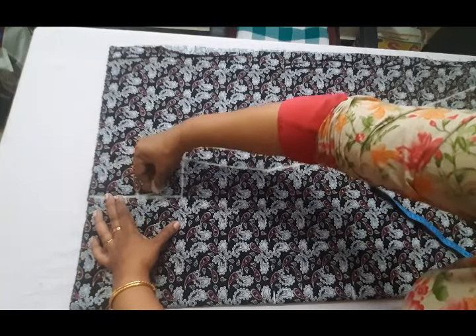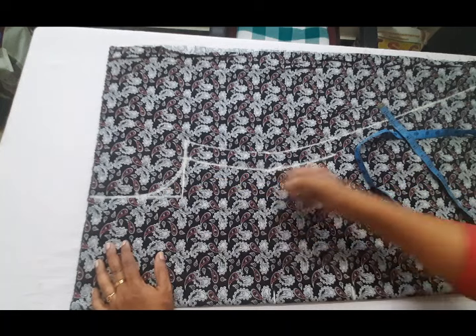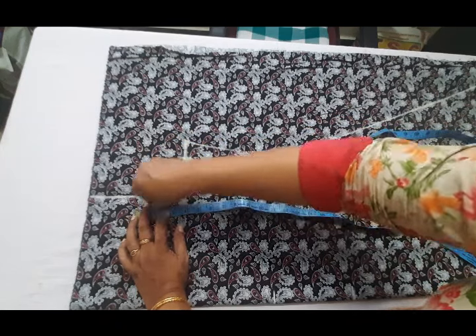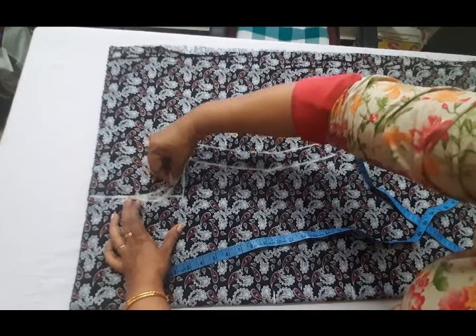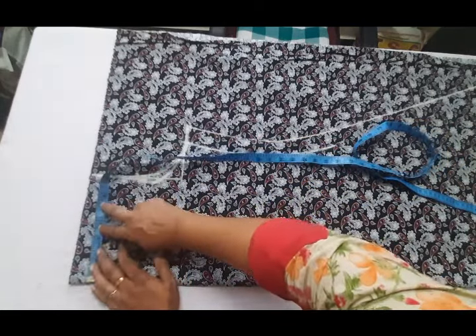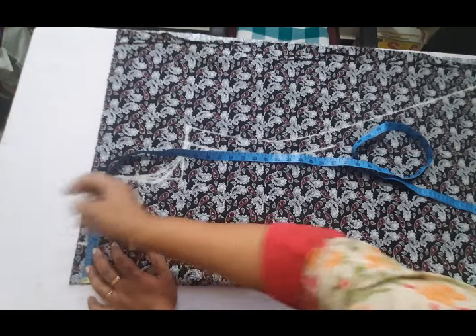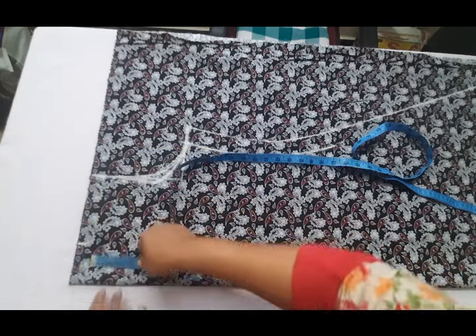Now let's mark the back of the ends. We will keep this part of the ends. We will mark it on the front and mark it on the front. I will cut the neck on the canvas. I will mark it on the back, draw the length of every inch, and cut it on the front. Keep it on the back.